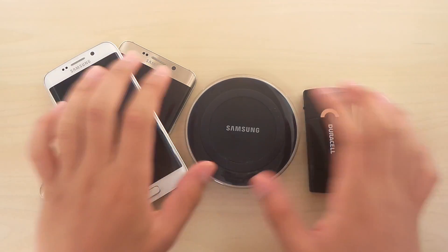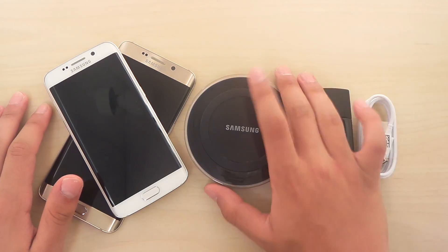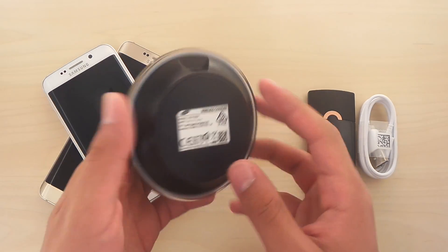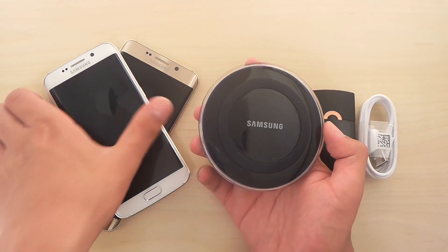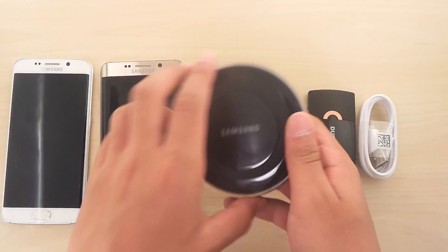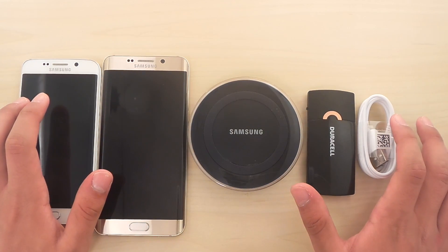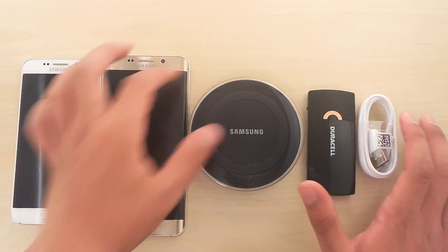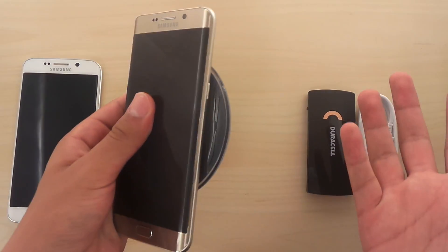Hey guys, so today I just got this brilliant idea of how to make a portable wireless charger. Yesterday I got this wireless pad with my Samsung Galaxy S6 Edge Plus, the gold platinum edition. And I just got this idea — what if we could make portable wireless charging a new thing? What if this pad could charge this phone without any cables?